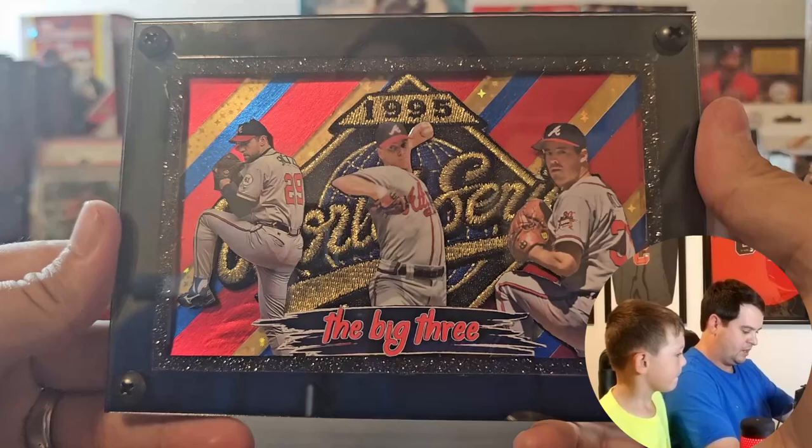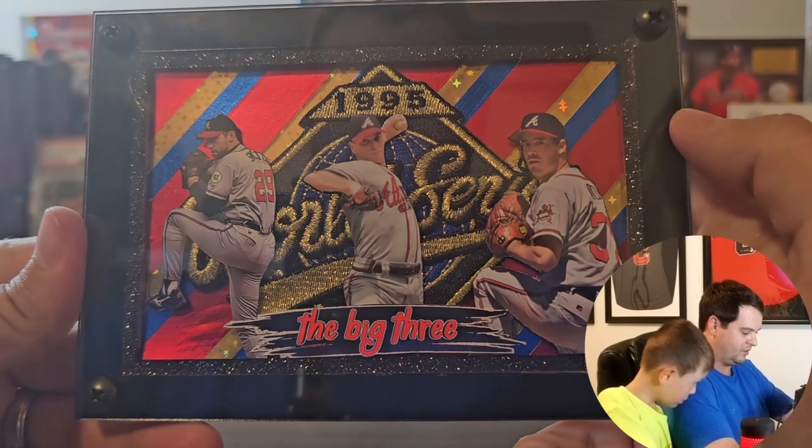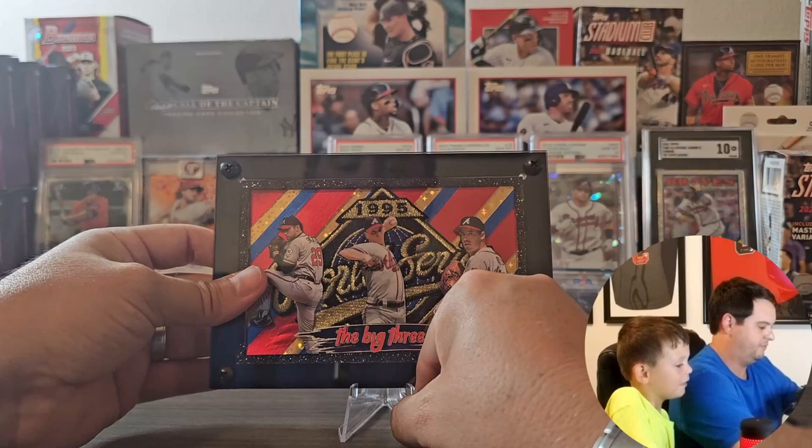We've got the 1995 World Series patch in the back. We've got the big three here — Smoltzy, Glavine, and Mad Dog Maddux. This is not going to fit. No — it actually does fit. Look at that, it does. I want to share that to mommy when the video is over.